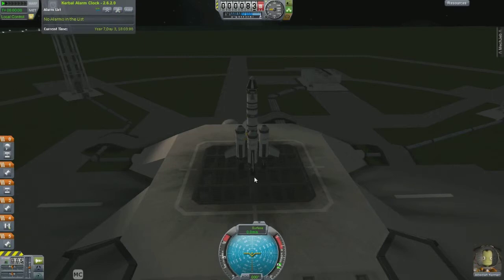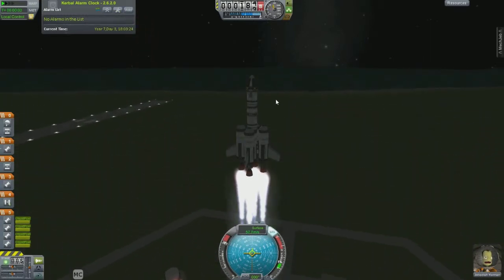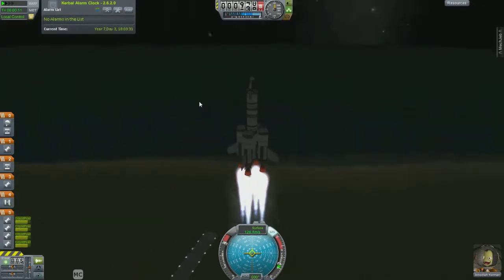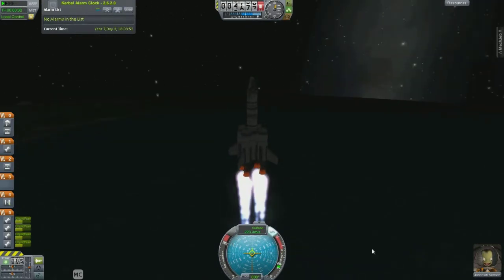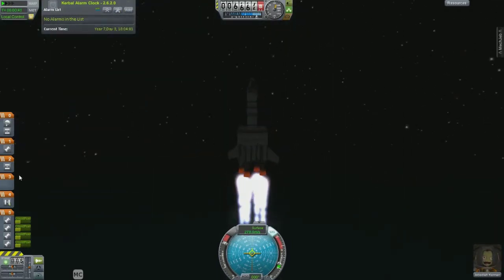I'm going to go ahead and power up here, and I'm going to turn on my SAS to keep the ascent vertical. It shouldn't be a problem with this design. We're going to go ahead and lift off, travelling vertical straight up until about 12,000 meters, and then I'll start making my turn. When you're looking at the nav ball, the orange line here is the north direction, the cardinal direction north. One way goes with the rotation of the planet, so it uses a little bit less delta V.